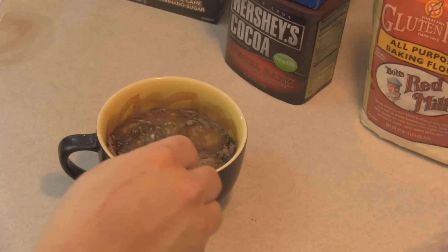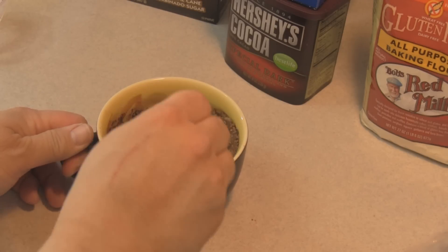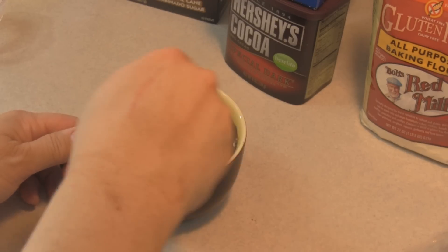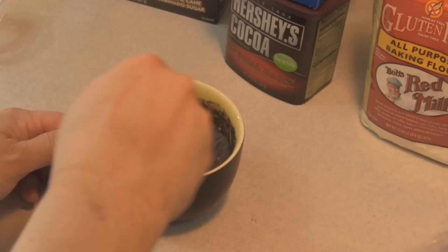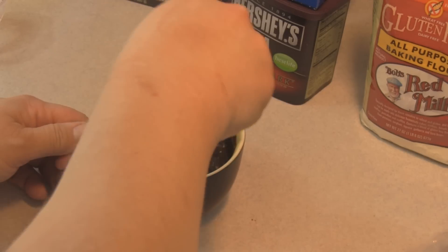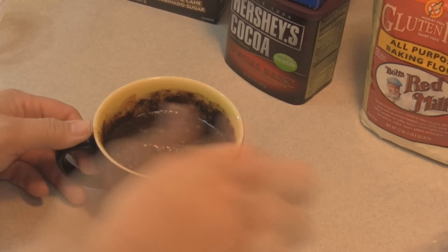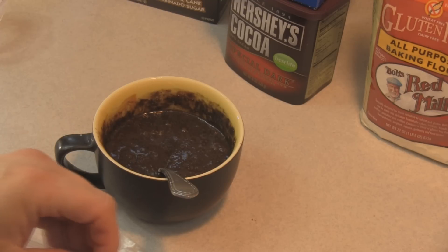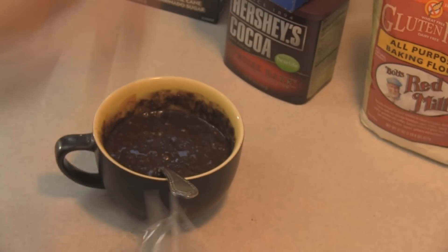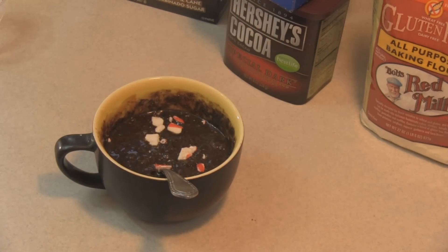Now I'm going to mix this up, but we are not done — because once it's mixed I have a crushed peppermint candy cane here, and I'm going to use only part of it. I'm gonna mix in half of the candy cane that I crushed. I'm using soft mint peppermint sticks — it might melt since it's going in the microwave.